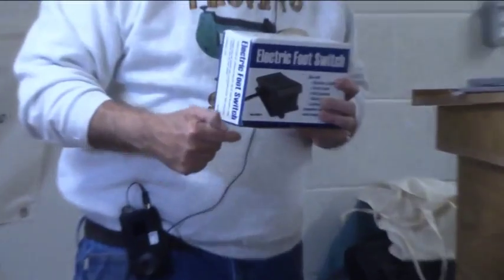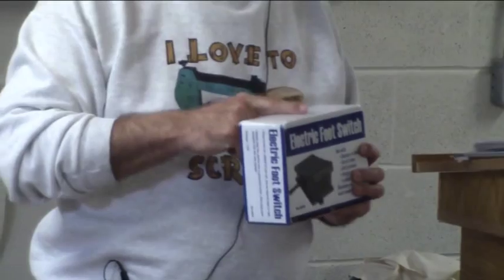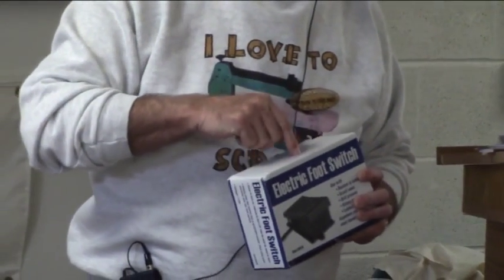The electricity's all on the foot pedal — you take your foot off, there's no electricity. It doesn't matter if you turn it on or off, it works. I'm going to talk about a foot pedal in a second too.